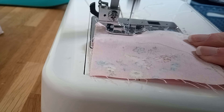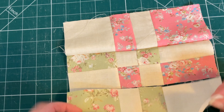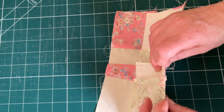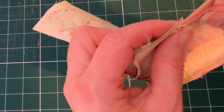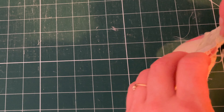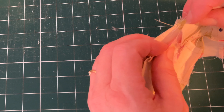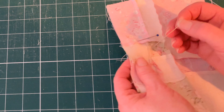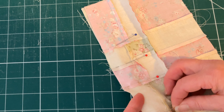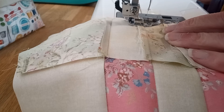Then sew together taking a quarter of an inch seam allowance. Next pin or clip the bottom row to the middle row, again matching up all the seams and making sure that the seams nest together nicely. I pinned these together; the last row I used clover clips, and I think actually pinning is the better way to do it — but you can do either — I do prefer to pin. Now sew these together taking a quarter of an inch seam allowance.